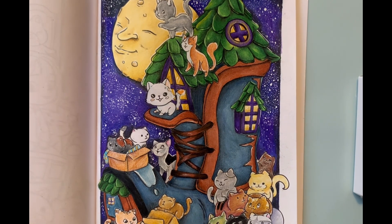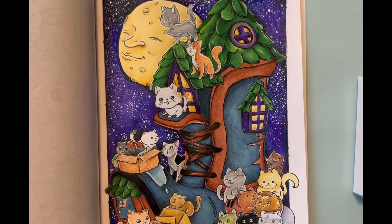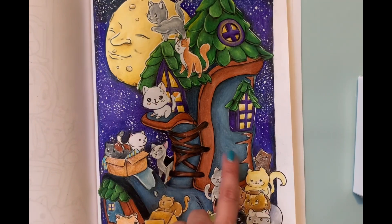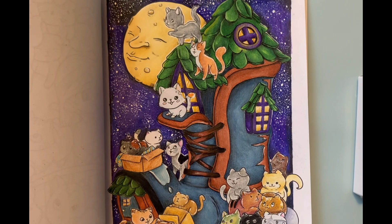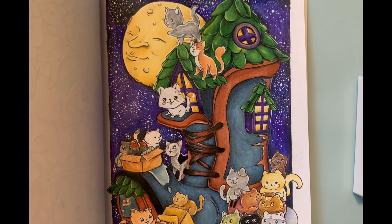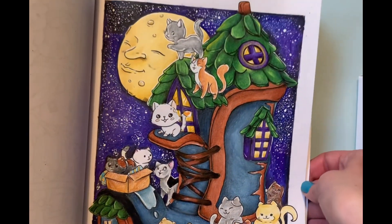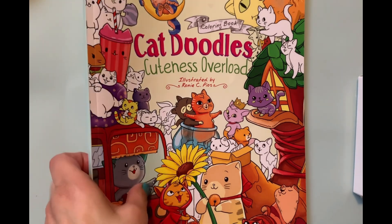I had a lot of fun coloring this page. It's a really cute book and I'm glad I got to use my Bruynzeel pencils because they are really great pencils — I do enjoy using them and I'll have to use them more often. I did have to use a blender pencil a little bit on the boot, but that's just because I didn't feel like working at it that hard. Super fun — and again that was Cat Doodles by Julia Rivers.